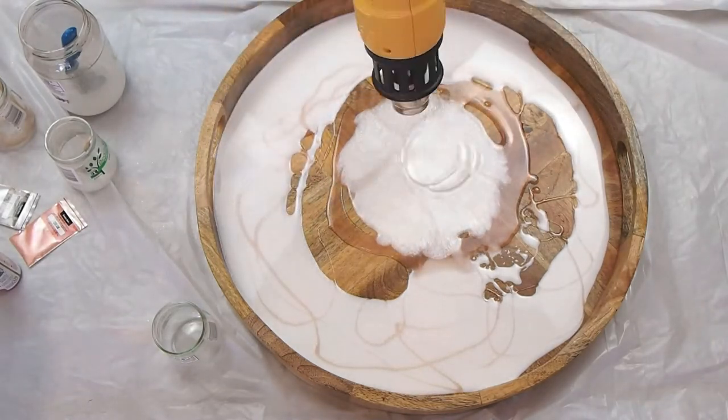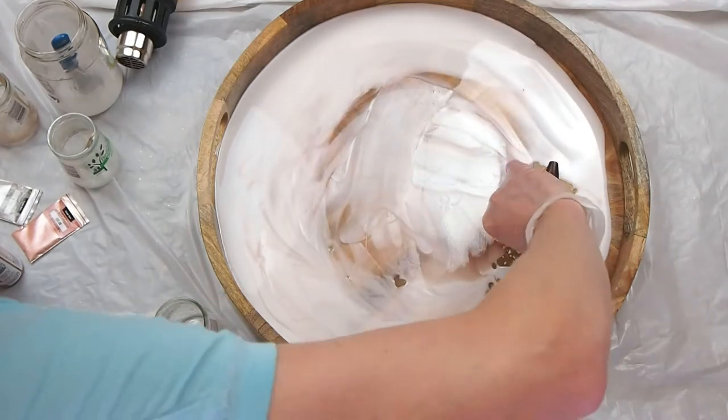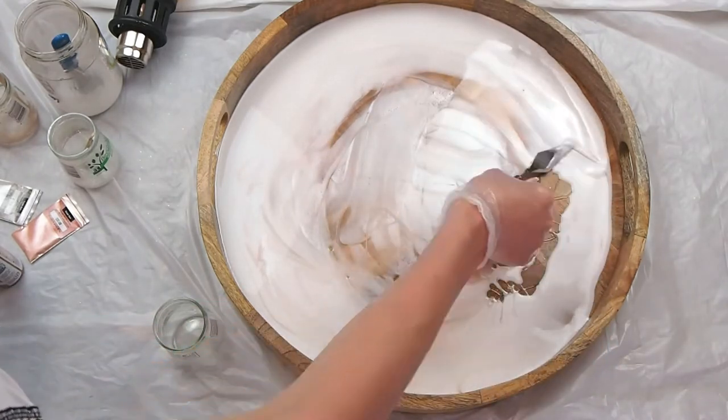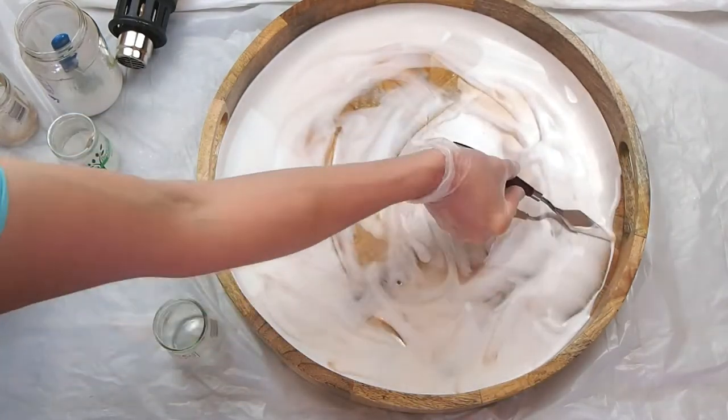Now I'm going in with a heat gun — this has different functions: blending the resin and popping air bubbles — and then the palette knife here to swirl the design.